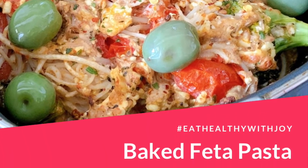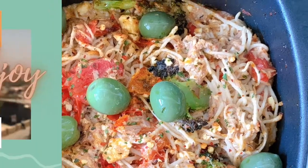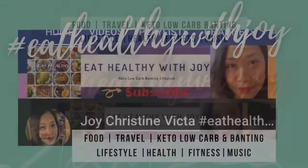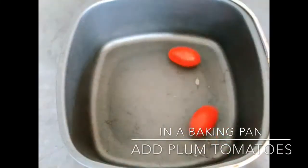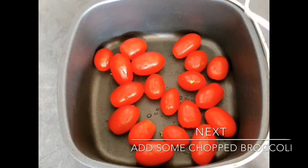Hello everyone! Today I'm going to make baked feta pasta — it's a famous TikTok pasta recipe. I made it low carb friendly, simple, and delicious. To start, in a baking pan add in some plum tomatoes.